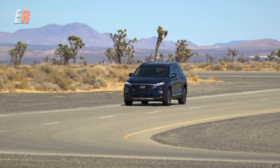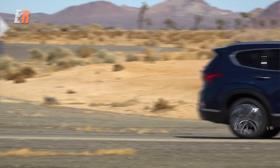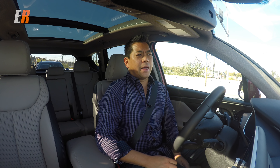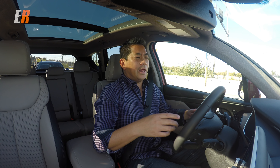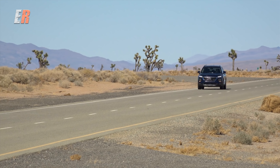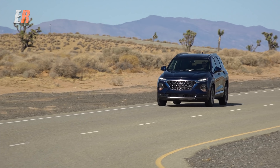The new Santa Fe is built on the brand new Hyundai platform using super ultra high tensile steel — they call it the superstructure. We first tested that on the new Elantra. The chassis is a lot stiffer and lighter. When you're driving this vehicle it feels pretty big, because it is big. There is a lot of headroom on the inside.